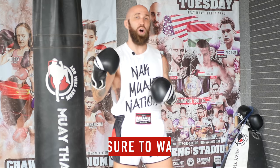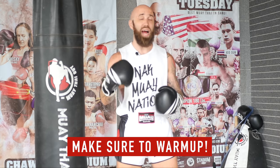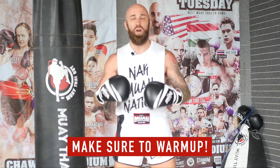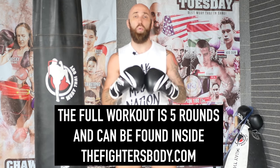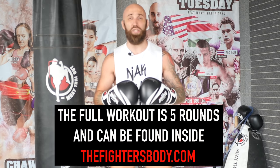Before you jump into this workout, I got two things I want to mention real quick. Number one is I'm not going to do a warm up, so if you want to warm up beforehand, I highly recommend it. I have a couple warm-up workouts you can check out on this YouTube channel, otherwise just skip rope for a little bit, make sure to stretch it out, and then we'll get right into it.